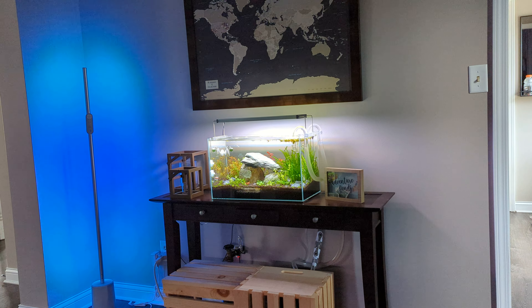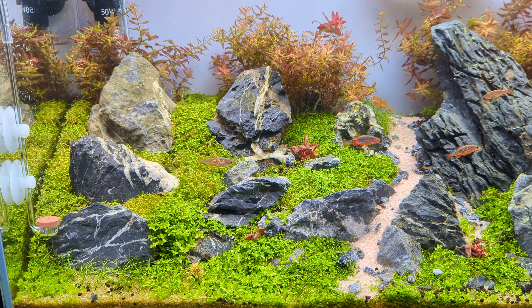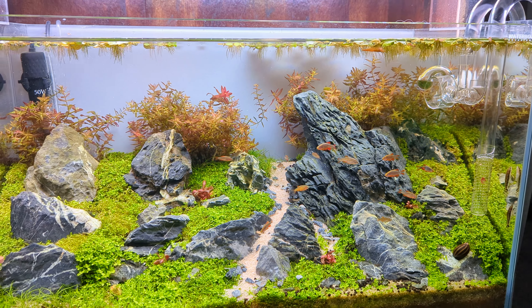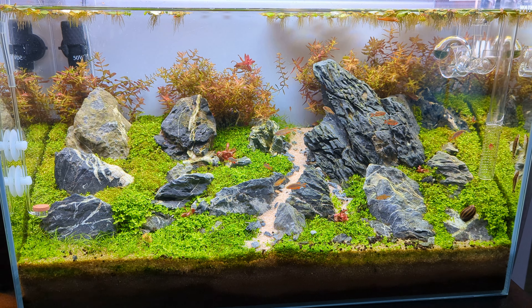We had a few problems with the Monte Carlo. Had some black brush algae and some nutrient deficiencies — I was doing lean dosing. Now I'm just dosing an all-in-one NILOC-G.